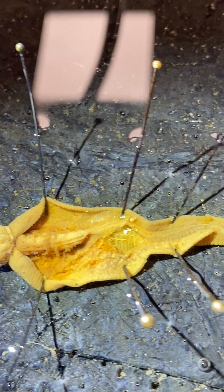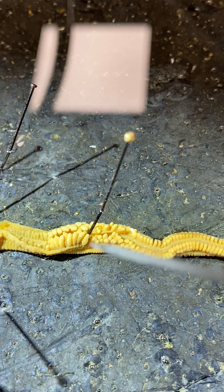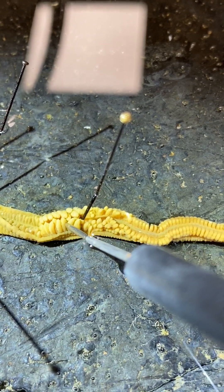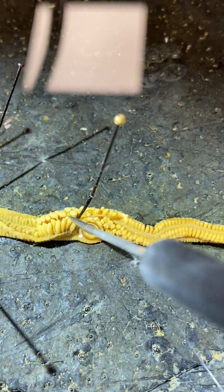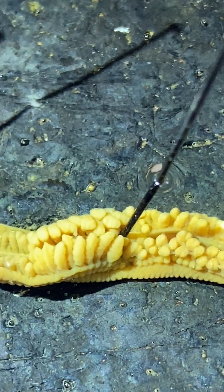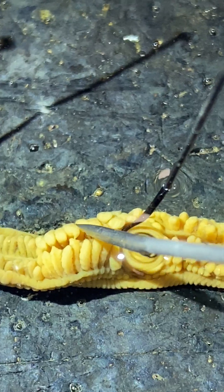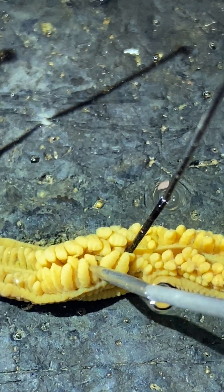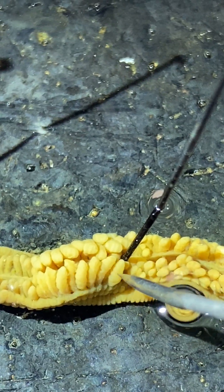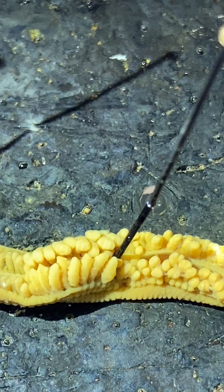The next region of the body is the hepatic region, characterized by these outpocketings of the gut. The hepatic region and these outpocketings have a triple function, serving as both liver and pancreas. Intracellular digestion takes place in these structures, and they also store nutrients.